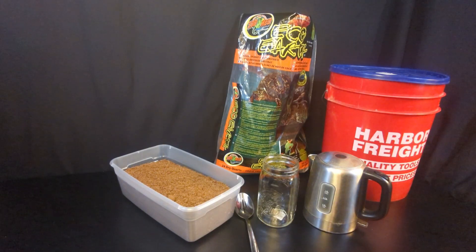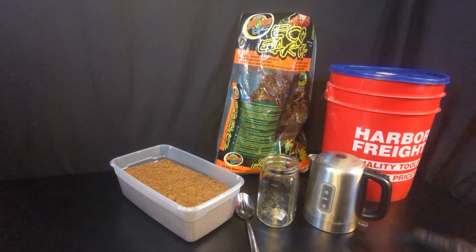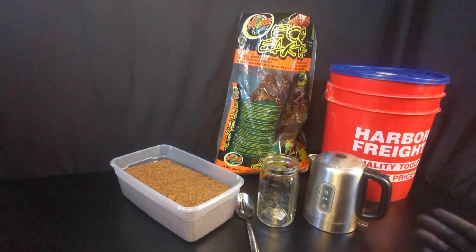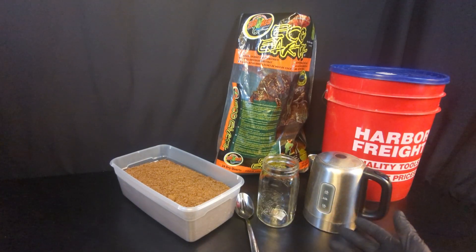Hey everyone. In this video, I'm showing you how to pasteurize your bulk substrate using the bucket tech method. I'm going to walk you through the whole process, explain what the bucket tech method is, why it's important to pasteurize your substrate, what pasteurization is, and then we're going to do the actual process step by step. At the end you will see cocoa coir fully pasteurized and ready to go to the next step, which would be spawning to bulk.